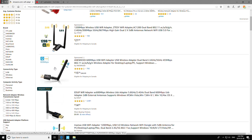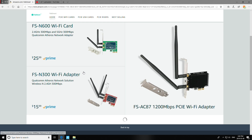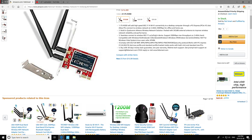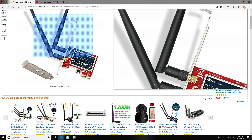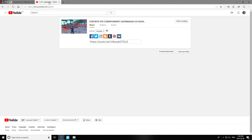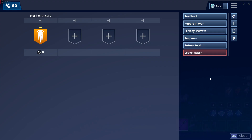Almost any adapter would probably be better than what it comes with. I recommend getting one with an antenna if you're buying one. A PCI card would be the best bet, but they can be a little expensive and you'd have to open up your computer to install it. Most people don't want to do that — that's why they're buying a prebuilt.